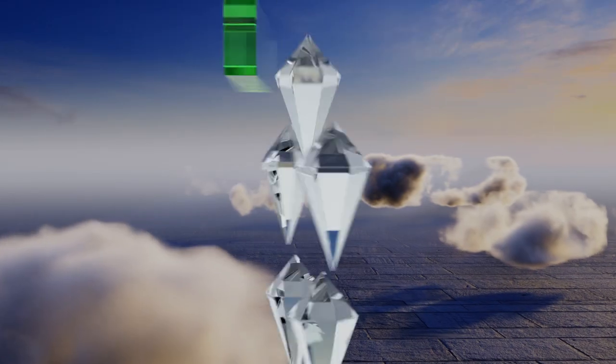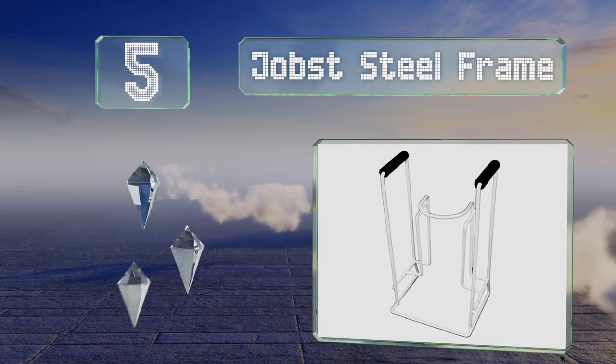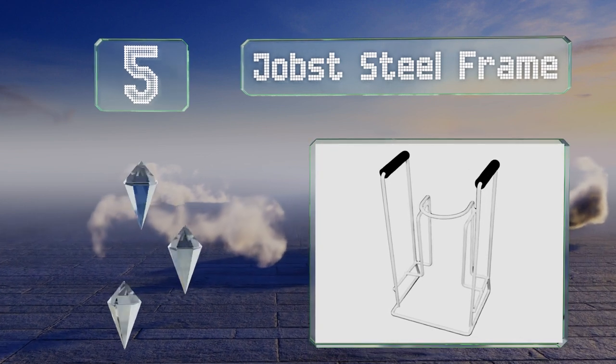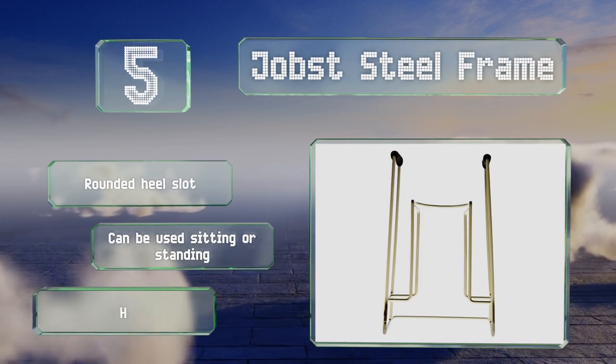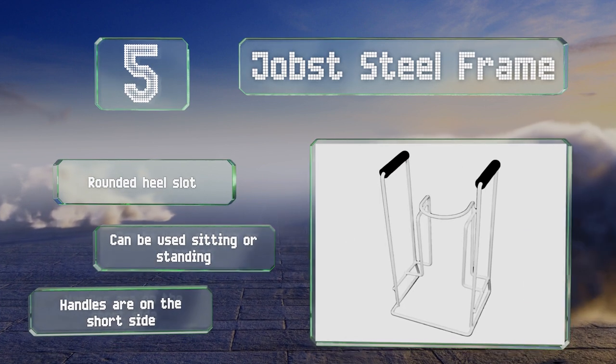Halfway up our list at number 5, those on a tight budget will appreciate the low cost of the Jobst steel frame. It has two non-slip pads to give your hands a secure grip as you pull on your hosiery. It's equipped with a rounded heel slot and can be used sitting or standing, but the handles are somewhat short.